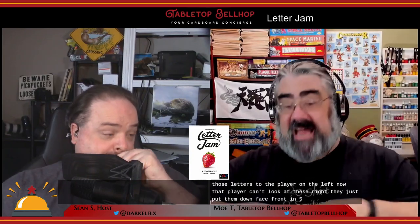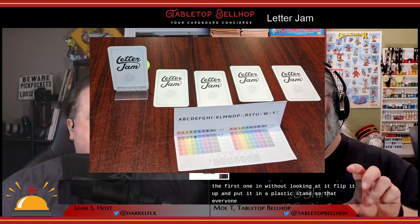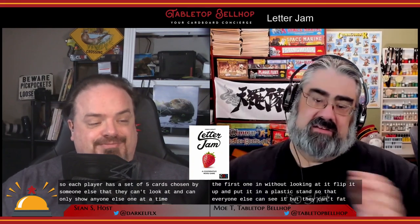That player can't look at the cards — they place them face down in front of them without knowing any of them. They then take the first one and, without looking at it, flip it up and put it in a plastic stand so that everyone else can see it but they can't. Each player has a set of five cards chosen by someone else that they can't see, and can only show others one at a time.